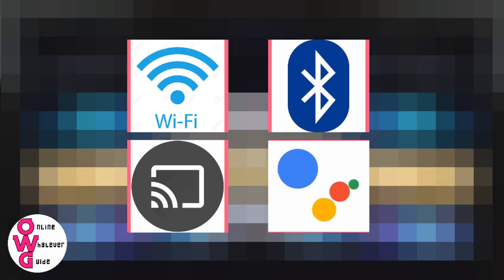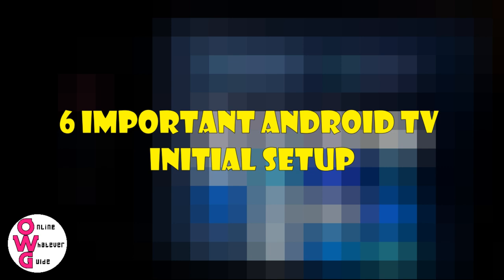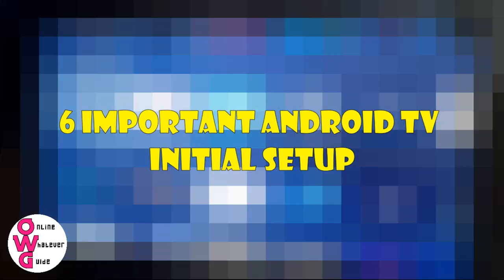To be able to maximize this voice assistant feature, I will mention six important initial setup steps.